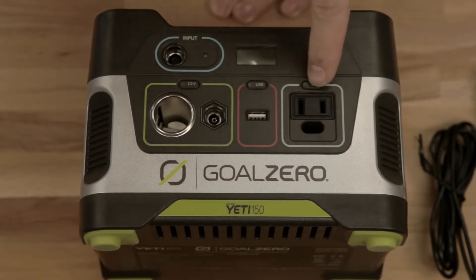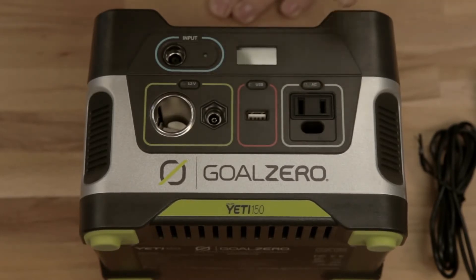And last but not least is your 110 volt built-in AC inverter — that's nerd talk for wall plug. Plug in anything you want, just like the wall.